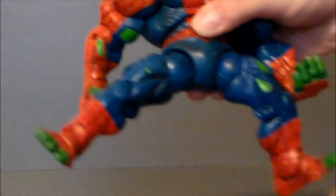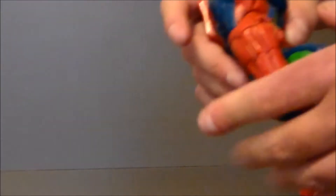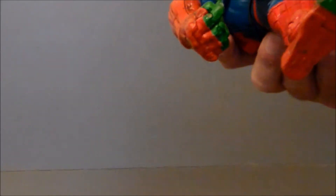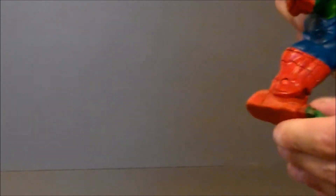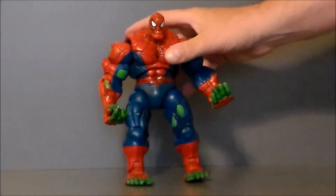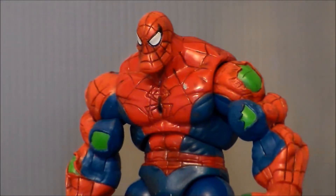The legs bend out really far and kick forward really far too. They kick back a decent amount as well. There's a twist at the upper thigh, a single-jointed knee — which is typical for bigger older figures — a joint at the ankle, and toe articulation, which is really nice. All around, really solid articulation.